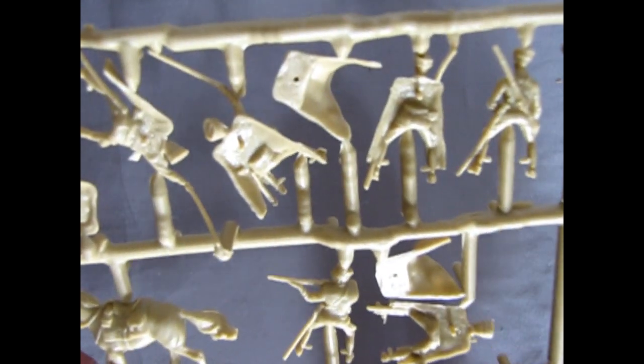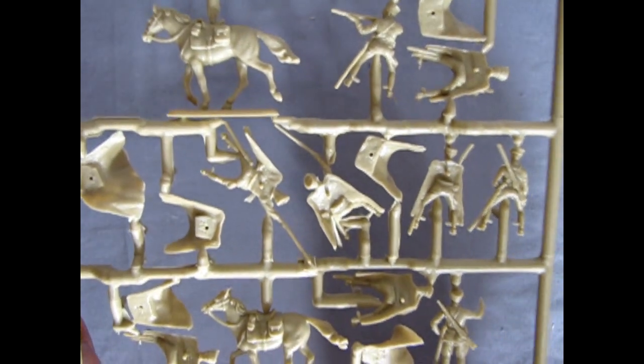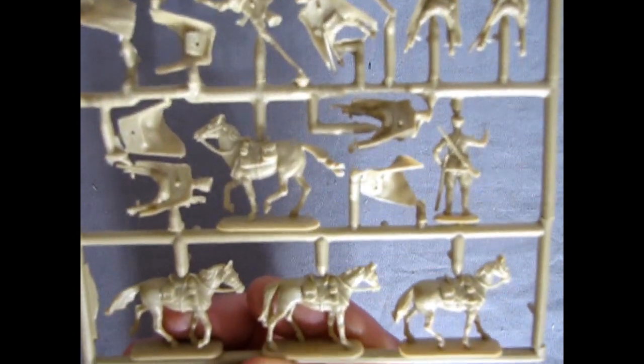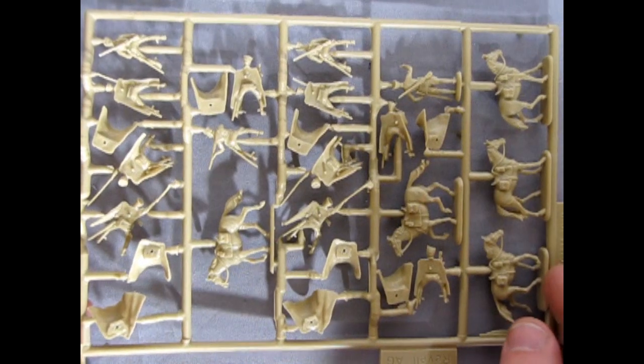Try to use some kind of super glue or even two-part epoxy on these. Great detail. So there we have a look at our figures.